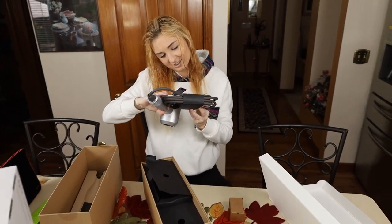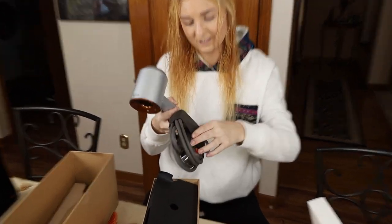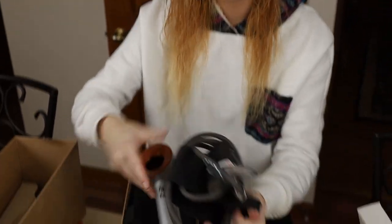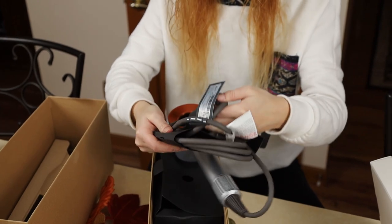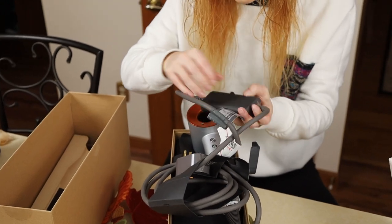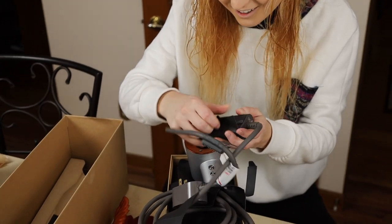So it has some type of interesting cable. It comes pre-tangled just for you. I don't know if it has anything special, like a special power break. Oh no, it's nothing. It'll just keep getting damaged probably.